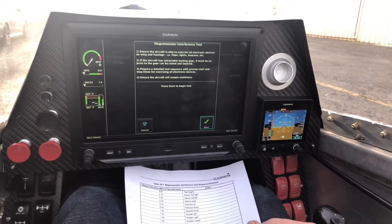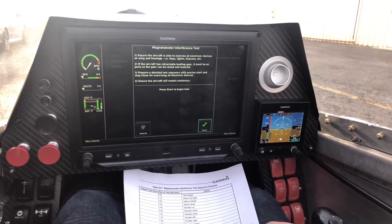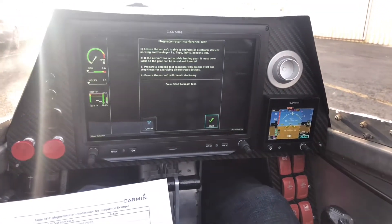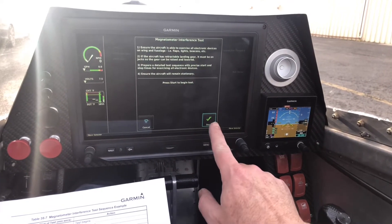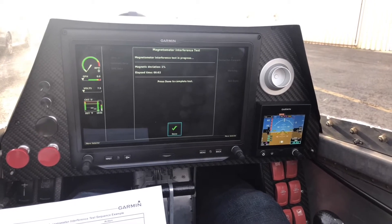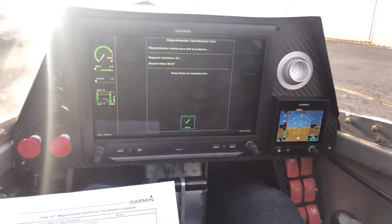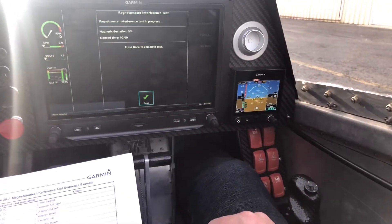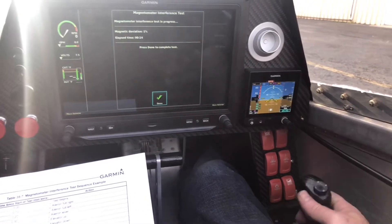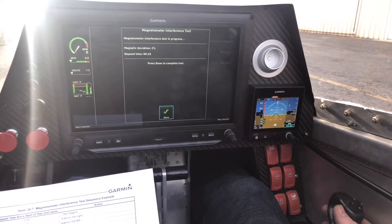We have to make sure the aircraft exercises all electronic devices — wings, fuselage, flaps, lights, beacons — and we have to run the gear, ensuring it stays stationary. So let's hit it. Right now we've got looks like a little bit of stuff in there. Our first thing to do: aileron full right and leave it there to the 20-second mark, then aileron full left.